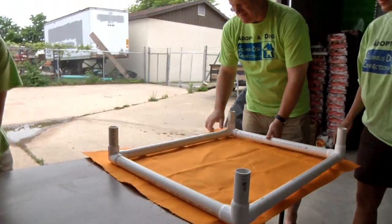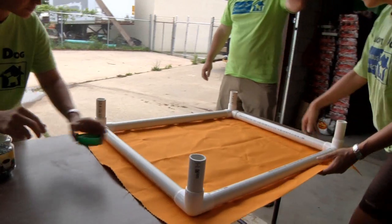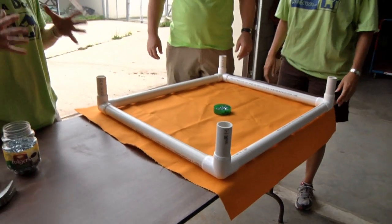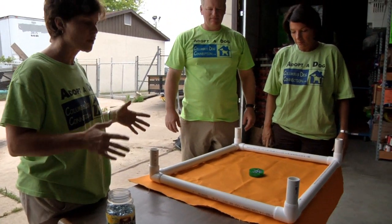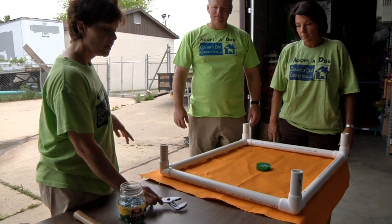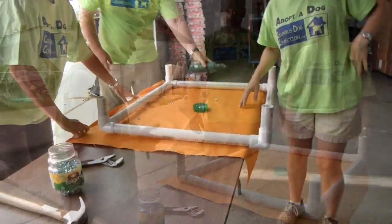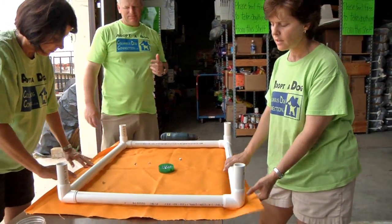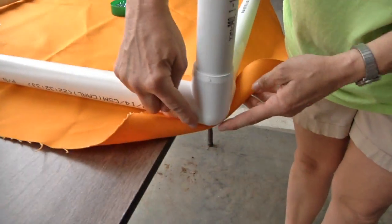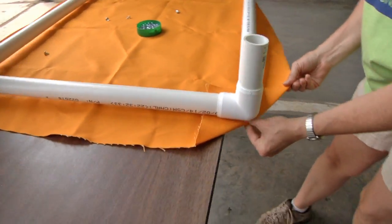For those groups that are building a lot of beds, when you have groups together it's really important to let people know certain things. Number one, you need two people to build this because one person can't hold and use the channel locks and the drill at the same time. We tell people all the time: make one bed well instead of three beds that are going to need tweaking. Once you get the frame centered within the cloth, you want to fold your corners under — right inside the tip of the corner — and fold all four corners under, just giving them a little crease.